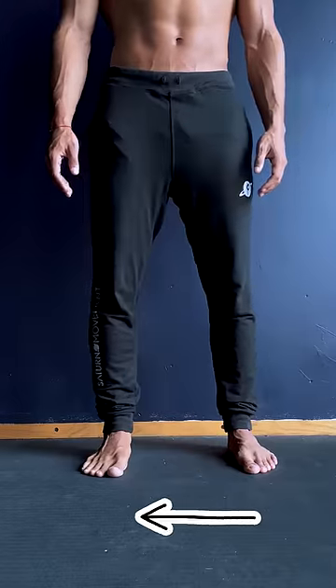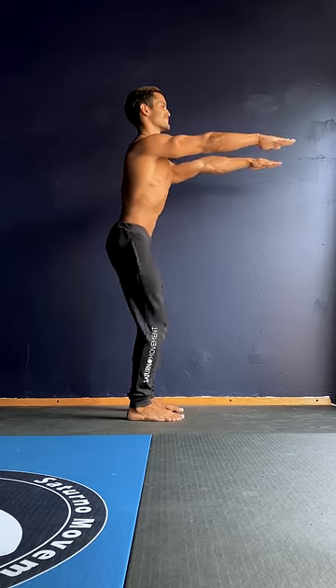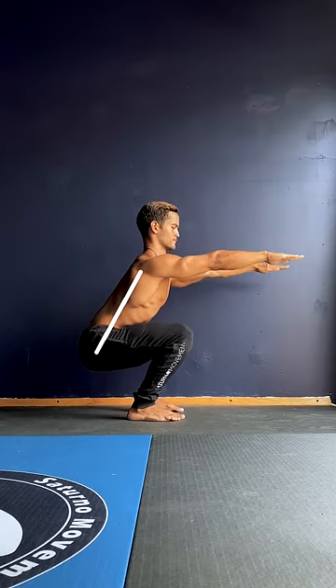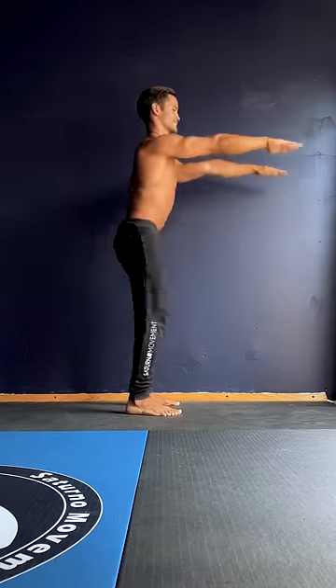Feet shoulder-width-ish, toes facing forward — it will transfer better into other bodyweight squats. Look forward, arms in front, and lower down, keeping the spine neutral by extending it a bit. You'll find yourself leaning forward for balance, and that's okay. Keep a slight anterior pelvic tilt and a proud posture. Your knees should be tracking inline over your toes. Keep a solid arch — use those feet. Then push back up.